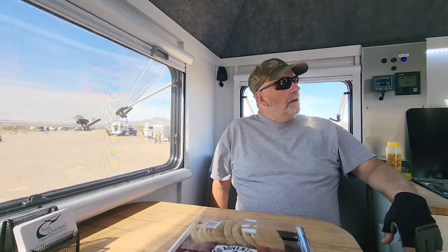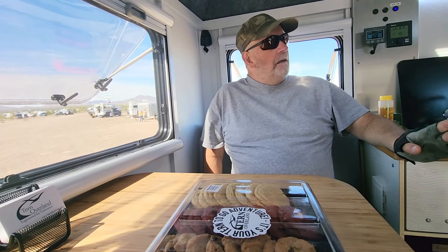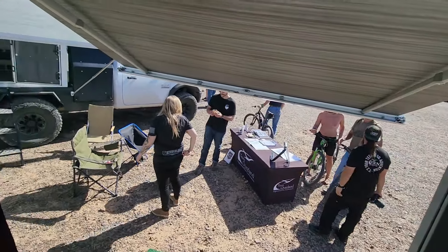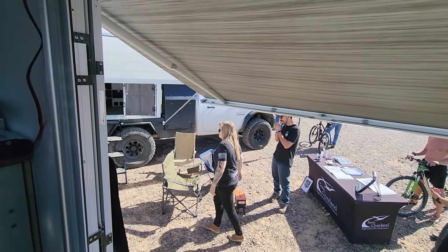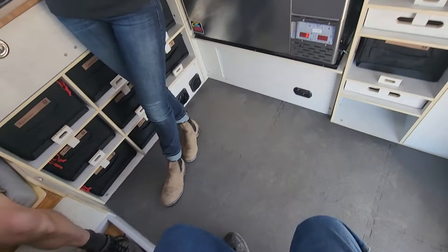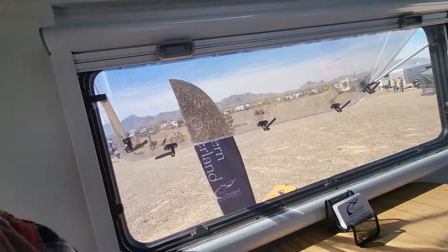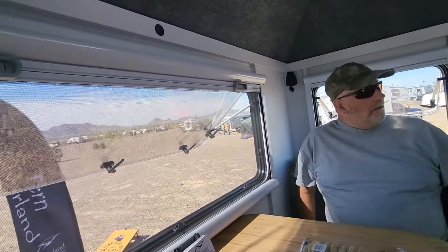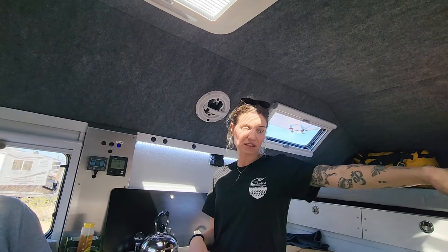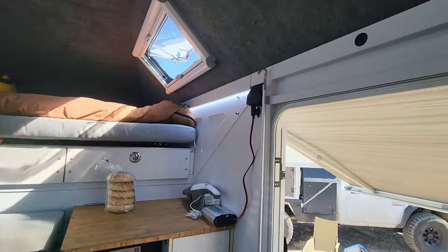I work for Turnoverland and we supply all the roof hatches, windows, cargo doors, and entry doors. This camper is AT Overland — Janine represents AT Overland — and we park together because they use all of our components. This is our work truck that we take to shows to demonstrate our products. We have 11 different sizes of windows, eight different sizes of cargo doors, and three different sizes of entry doors. This middle-size door is about five feet.